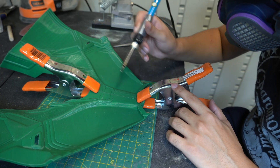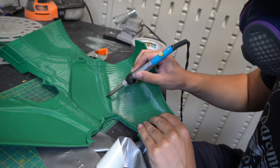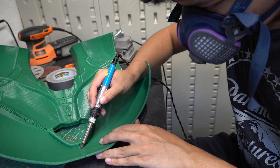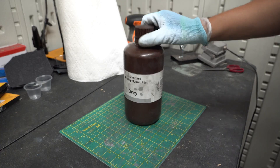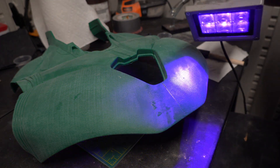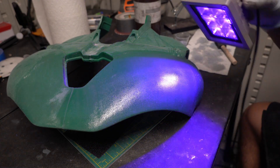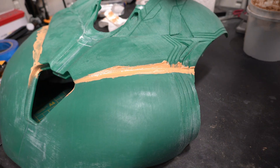Now gonna weld this thing together. She's fully assembled and looking nice. Time to smooth over those seams with some resin, gonna fill the gaps with some wood filler. Doesn't this stuff look like peanut butter?